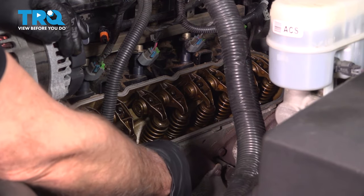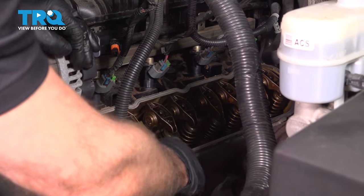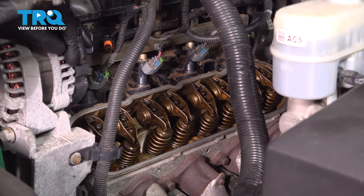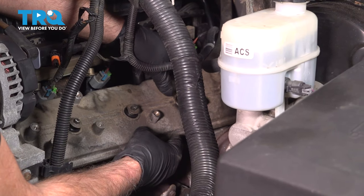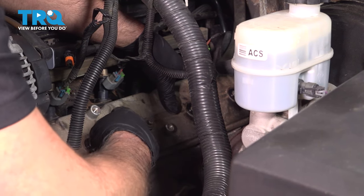Now this surface right here, you want to clean this off with some brake parts cleaner and a rag. This is pretty clean — we'll just wipe that down. Take your valve cover and slide it into position.